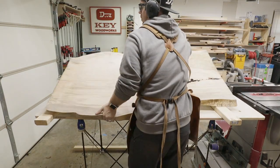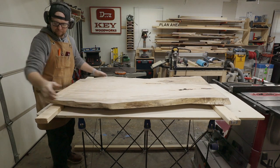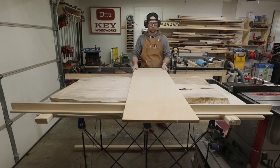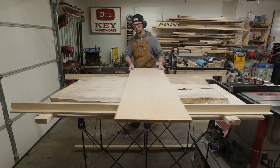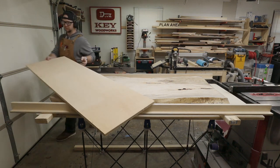Speaking of slab, there's the maple slab I need to flatten. I wanted to double-check these rails and make sure they were going to work out. Everything looks good, so it's time to make the router carriage.